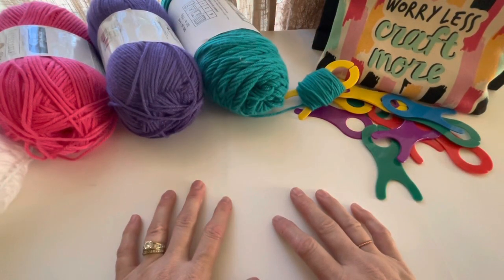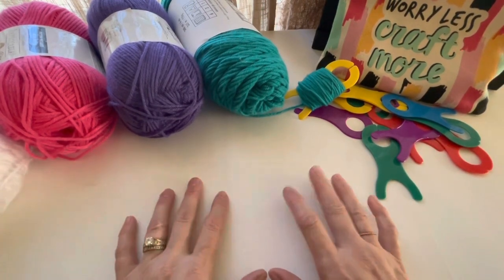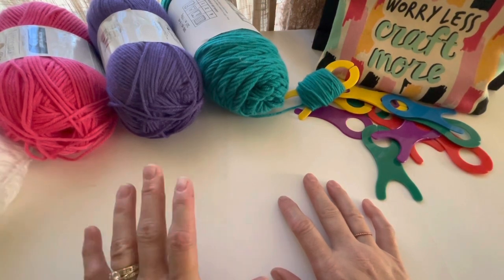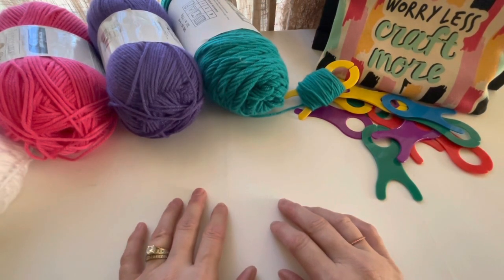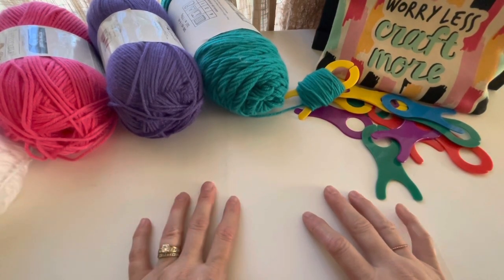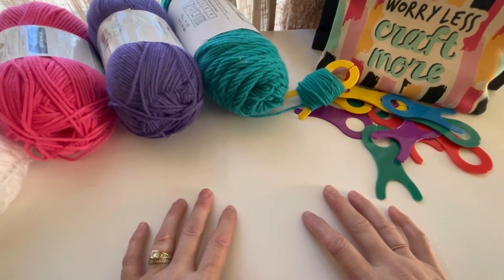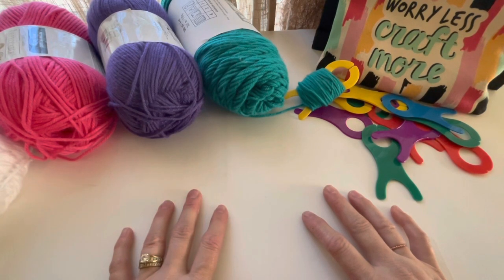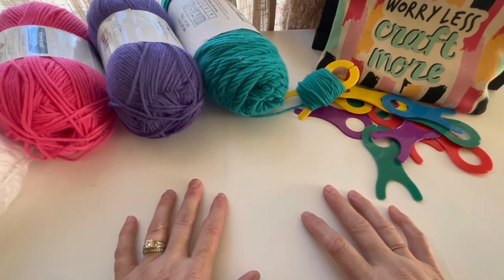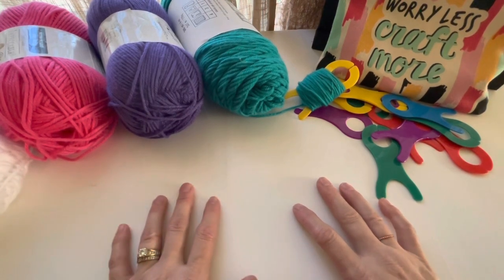I noticed that Michaels yesterday — it was April 13th — was having a sale on their yarn: buy one, get one 50% off. I lucked out needing some colors right when they were having a sale. I'm not sure when it's going to end, but if you need any yarn, go check out that sale, especially to get one for 50% off.